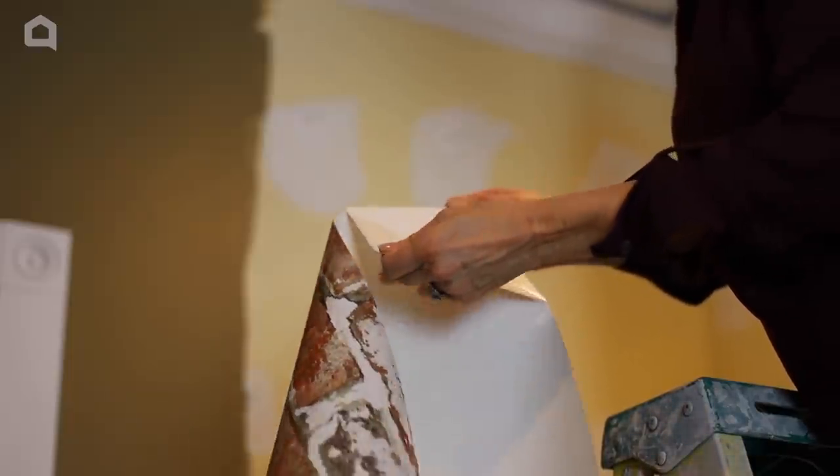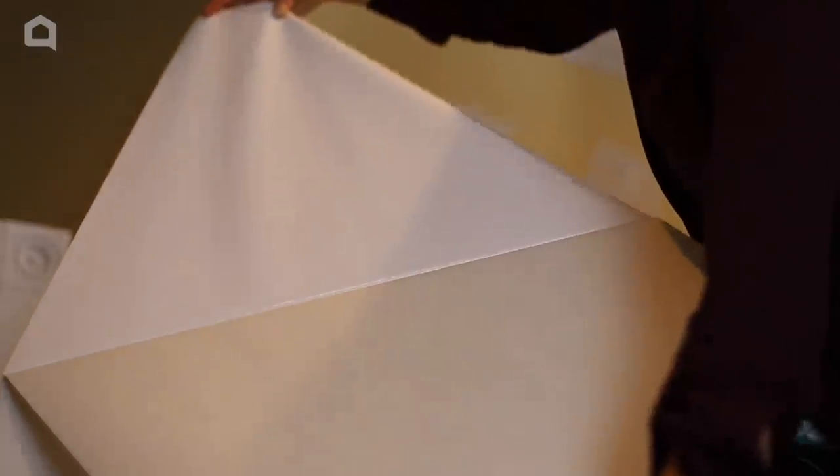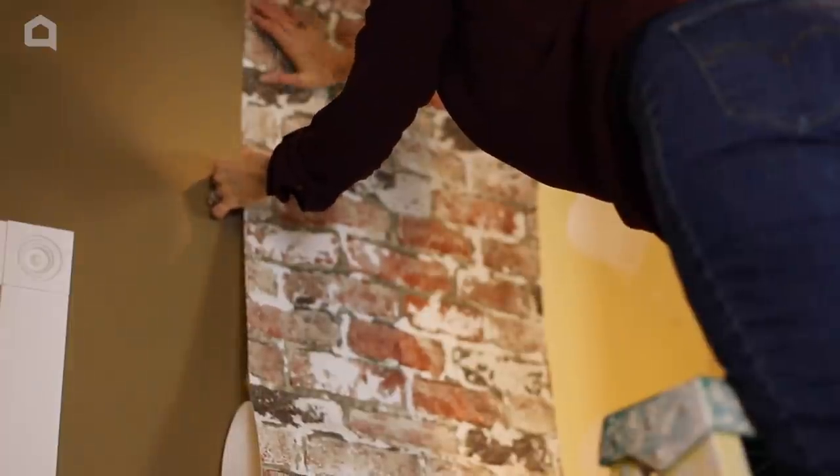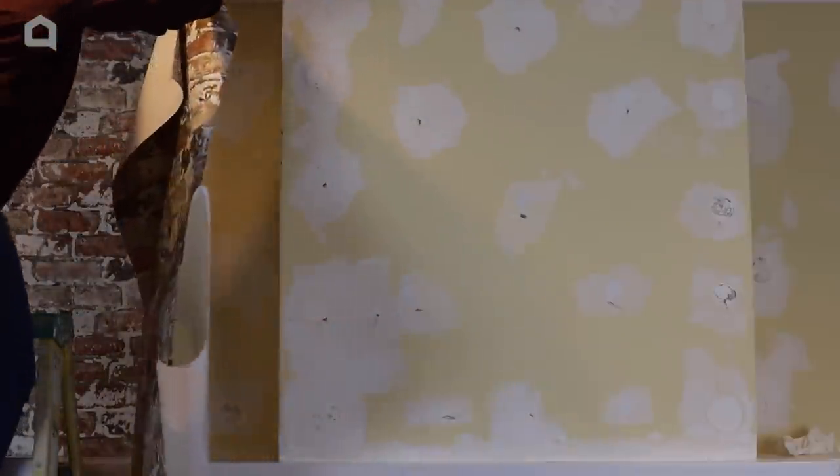I peel off a portion of the backing. I don't pull it all off at one time as it will stick to itself. I line up my wallpaper along the line that I drew earlier. I'm careful to leave an inch or two at the top and bottom so that I can cut a nice clean edge after the wallpaper is hung.